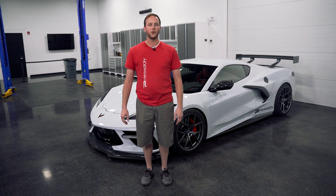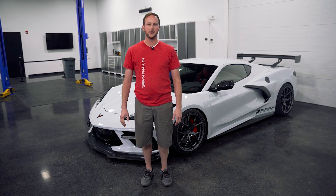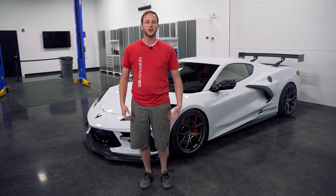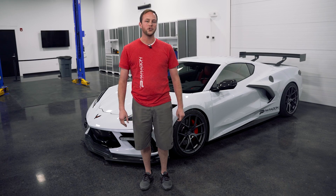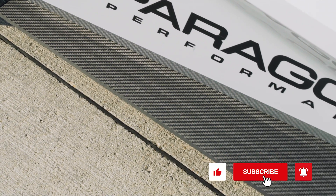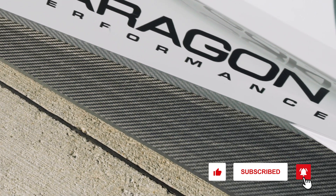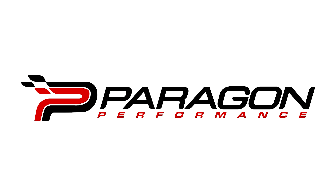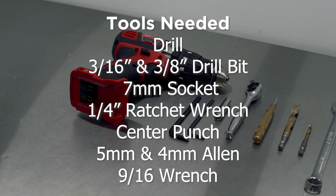Hey guys, it's Alex with Paragon Performance. Today we're going to be installing the Varus Engineering side splitters for the C8 Corvette. These are going to help improve airflow efficiency underneath the car. They are made of a carbon polyweave material, which makes them lightweight and durable. Let's get to the install.